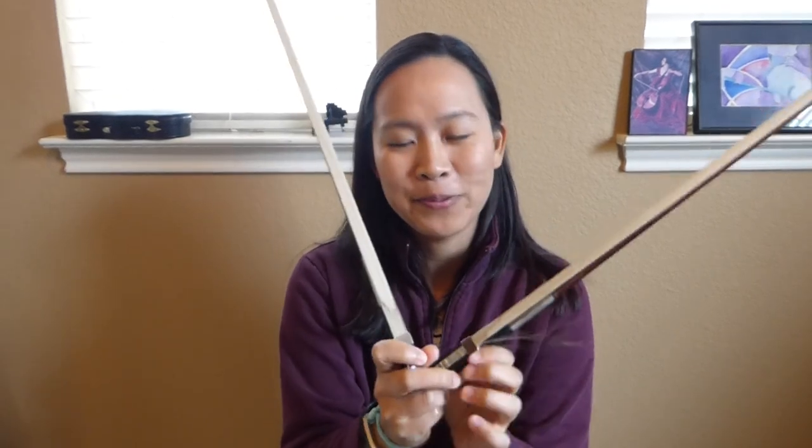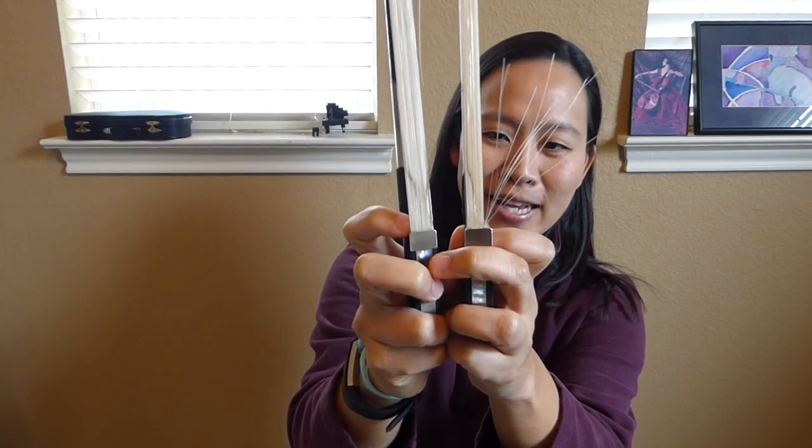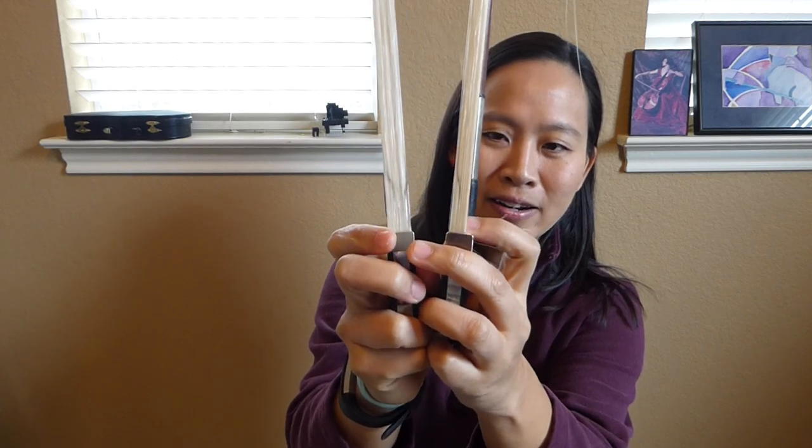This other bow is eventually going to need a re-hair, but not in the immediate future. As you can see, this one is a little bit different. If I hold up the first one in comparison, you can see the difference in the amount of hair — this one has way more hair than the other one. You can tell this one is in better shape. Usually when I get my bows re-haired, I like to tell them to put as much hair as possible because bow re-hairs are kind of pricey, and if I can avoid going back so soon, that's great. I usually ask for a full head of hair.